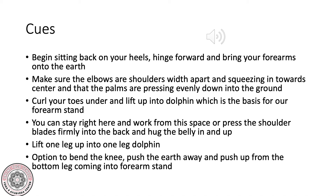Curl your toes under and lift up into dolphin, which is the basis for our forearm stand. You can stay right here and work from this space, or press the shoulder blades firmly into the back and hug the belly in and up as you lift one leg up into one-leg dolphin. Option to bend the knee, push the earth away, and push up from the bottom leg coming into forearm stand.